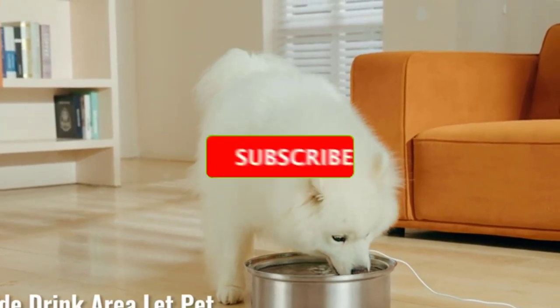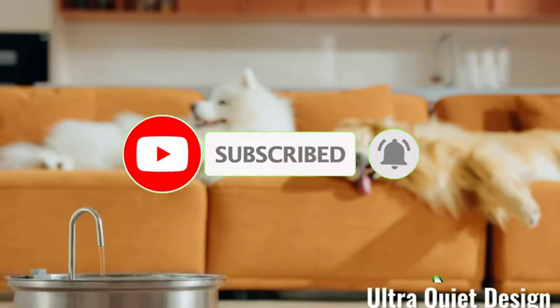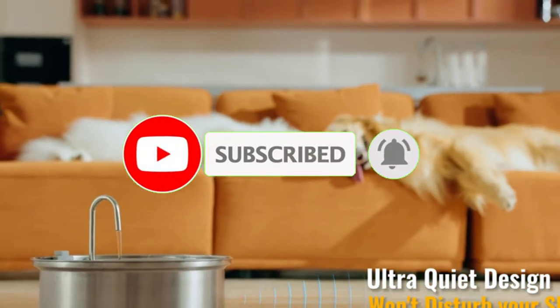Let's get started. Before we get started, make sure to subscribe to our channel and press the bell so you get a notification when we upload new videos.